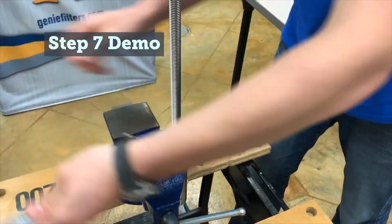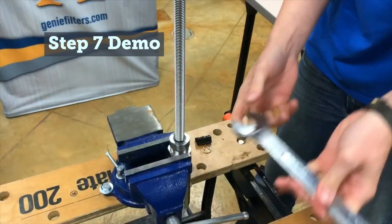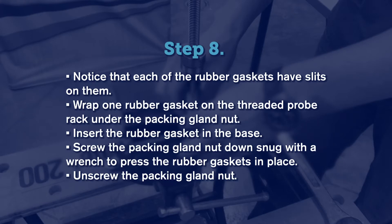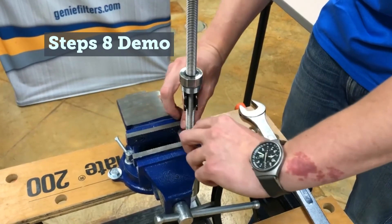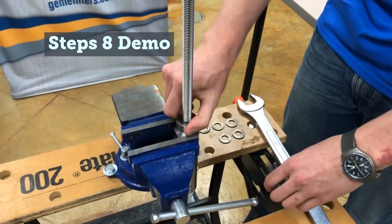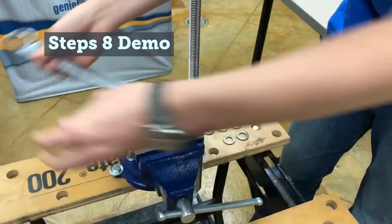Unthread the Packing Gland Nut and use the binder clip to secure it out of your way. Install one new gasket into the packing gland and gently tap it down. Remove the binder clip and tighten the packing gland nut, using it to drive and form the seals into the gland. Note: only light torque is required for this step — approximately 5 to 10 foot-pounds should be sufficient.